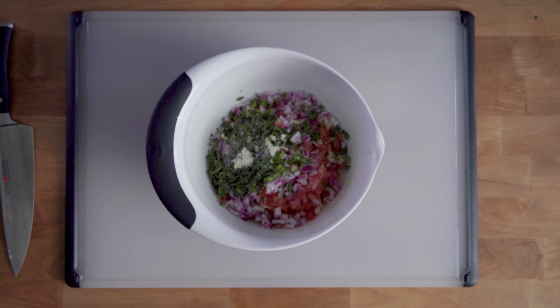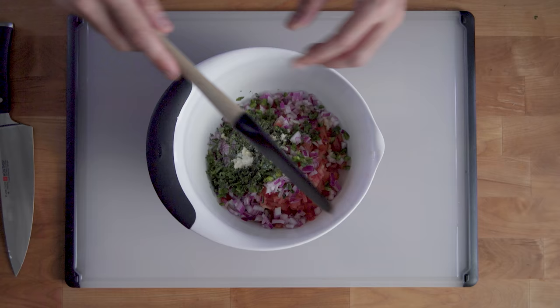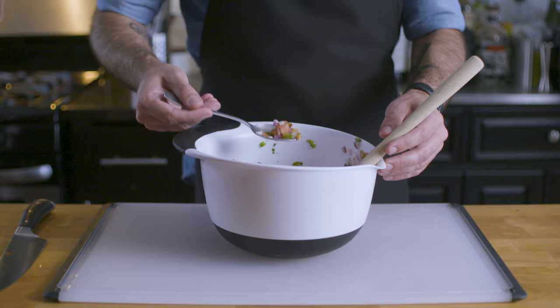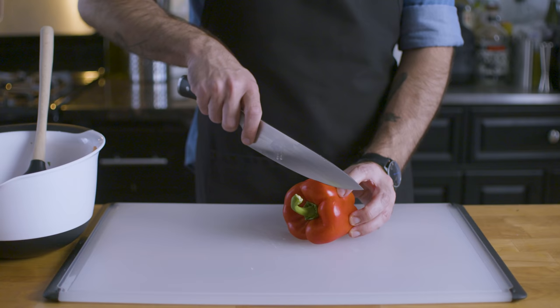Now for another absolutely fundamental element of cooking: seasoning. We want to add kosher salt and freshly cracked pepper to taste, and when I say to taste, I mean mix it up, make sure everything's incorporated, and taste it. Make sure that it tastes good. Don't rely on measurements for this — add salt and pepper as you think it's needed.